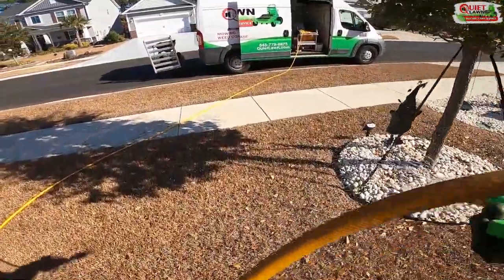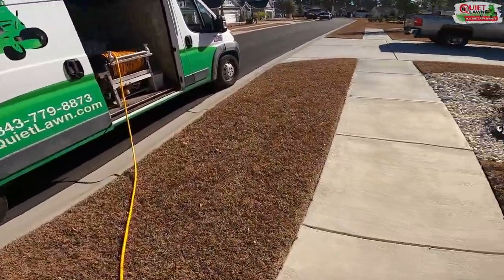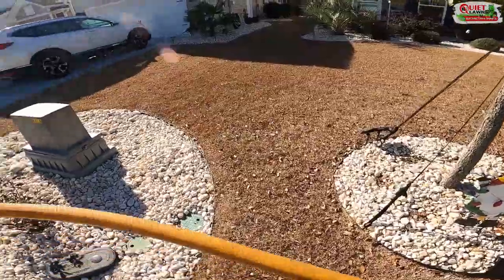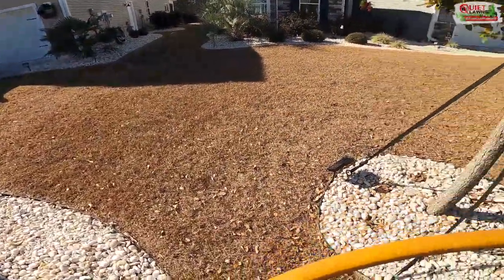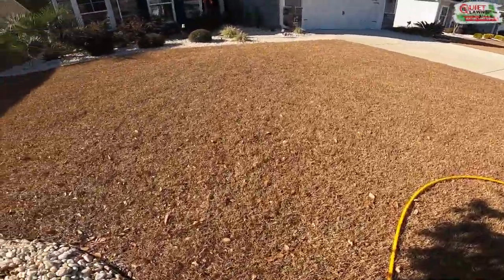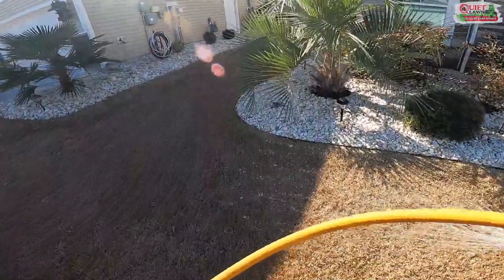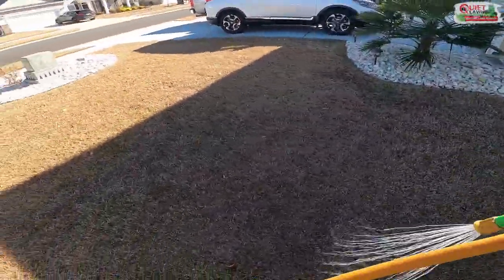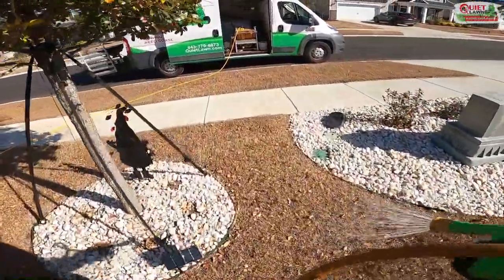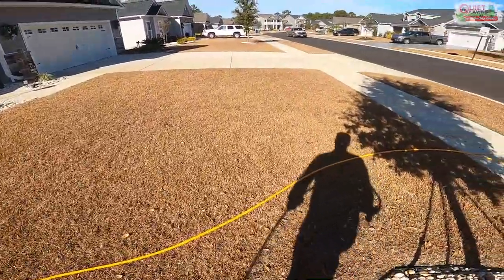Route density is key to profitability. You can see that most stops I'm doing two or three houses. I'll be in the same neighborhood for probably half the day doing maybe 15 or 20 lawns, then move to another neighborhood with about the same amount. If I was driving 10 to 15 to 20 minutes between yards, I wouldn't be able to get half as much done.